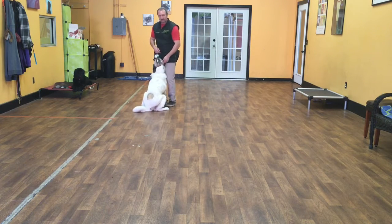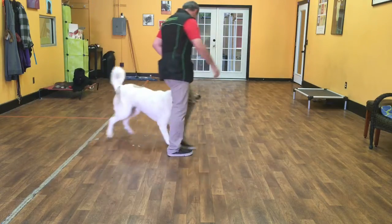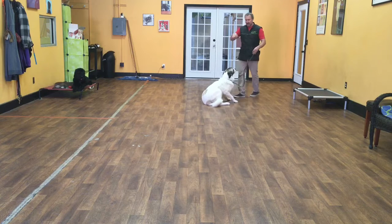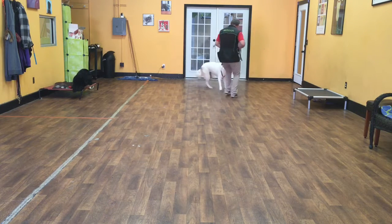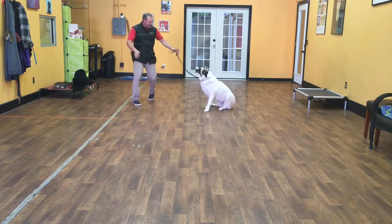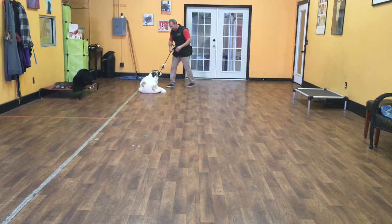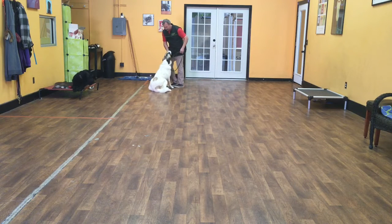Now we're going to try some motion commands with her. Liberty, heel. This is just where me and Liberty are both in motion. As I'm walking, we're going to give her a command. Sit - she should hear that command, stop, and do it. I'll continue to walk away. We'll try that a few times - sit, good job Libby. Sit, good job. Down, good job. Sit, good girl.